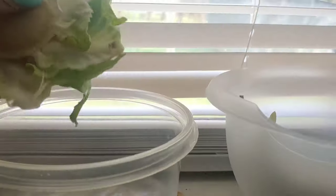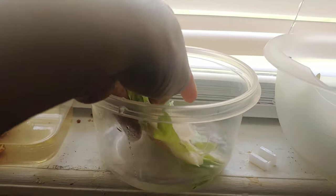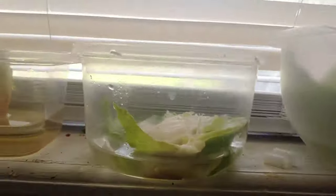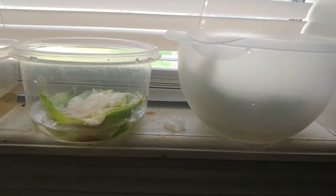Now the cabbage - I kind of messed up a little bit when I cut it, which is the reason why there's two different ones, but it's going to be the same thing. You're going to have that little stump part and then you're going to cut off that little stump and put the bottom of it down in there. You do not want to fully cover any of these items - you just want a little bit of water.